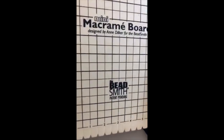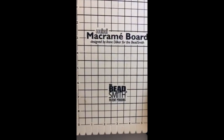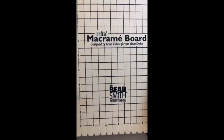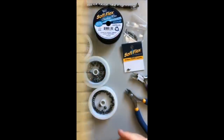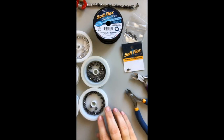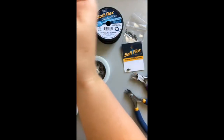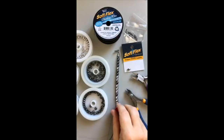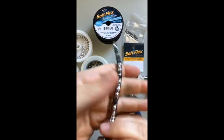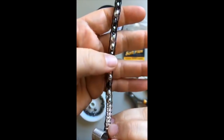We don't have a huge supply — I think we started off with at least 50 boards — so if you want to get one of these, I would do it quickly because it is such a fantastic deal. We're going to be using the mini macrame board today on the show. I really like weaving fun bracelets on the macrame board.